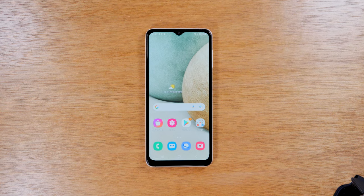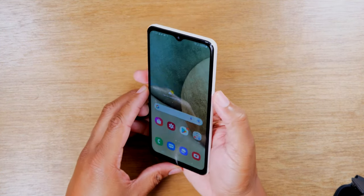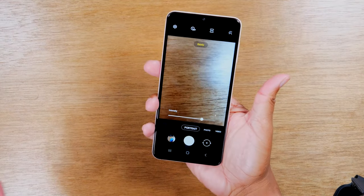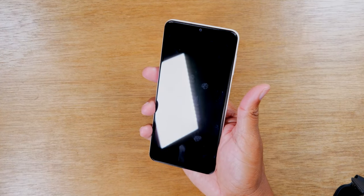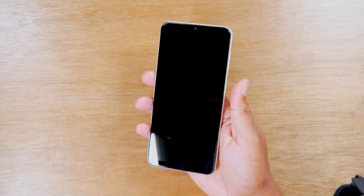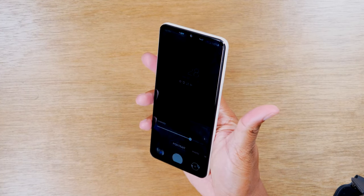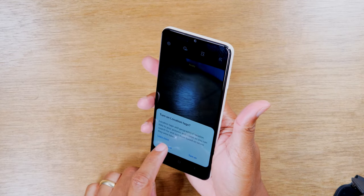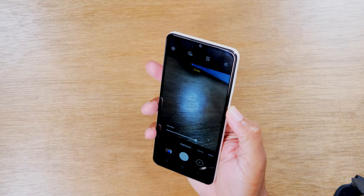The first tip is called Quick Launch Camera — being able to launch your camera from any screen at any time. No matter what you're doing, if you just hit the power button twice on the side, it'll automatically take you right to the camera. Even if your phone screen is totally off, hitting that power button twice will automatically turn on the phone and take you right to the camera. So this is a great way to make sure you never miss any important moments.